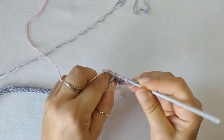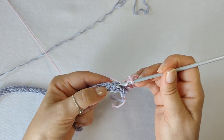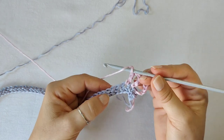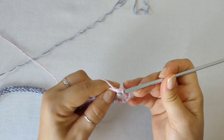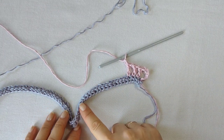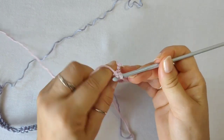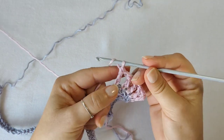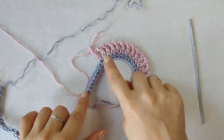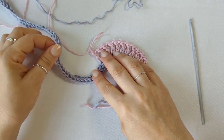In the next stitch make one extended double and one chain. Make another extended double and chain one in each of the next 14 foundation single crochets. I'm working my last extended double — don't forget to work the chain at the end. And this is what it looks like. It's the open curve section. Counting the initial chain five, you should have 16 stitches and 16 chain one spaces.